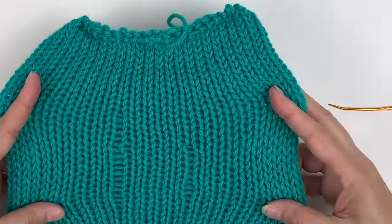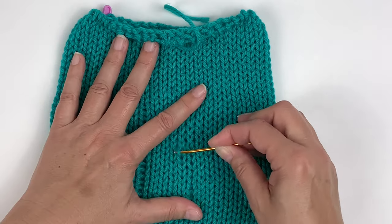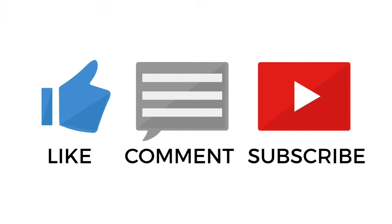I hope this video helps you identify and fix tuck stitches or drop stitches. Let me know if you have any questions. To help my channel grow please like the video and subscribe to my channel, and I'll link below some of the places you can find me. Thanks for watching.